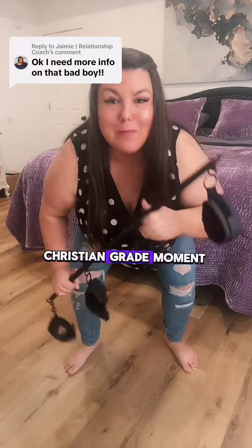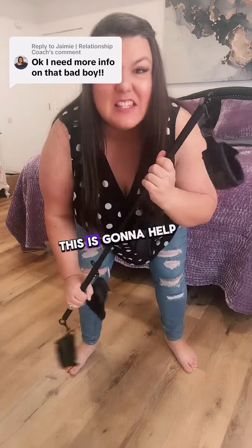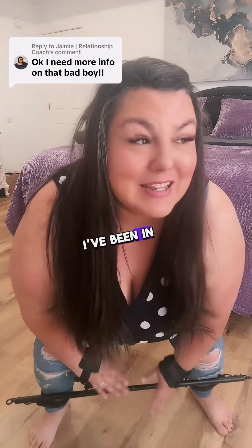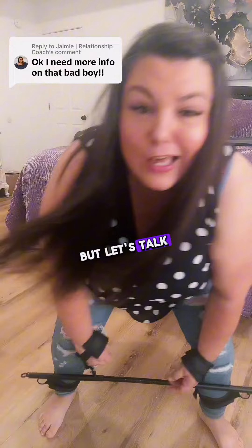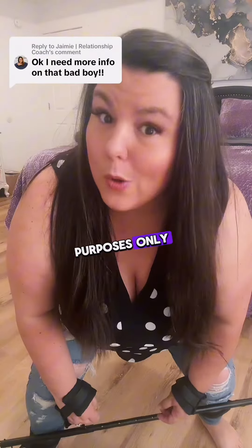If you have ever wanted to have that Christian Grey moment where he puts her legs apart, this is going to help you do it. My name is Nikki Mars and I'm your new Desire Coach. I've been in this space for over 12 years and these types of fun items are so sought after. So let's talk bondage, but remember, this is for educational purposes only.